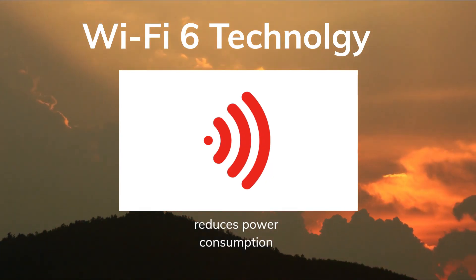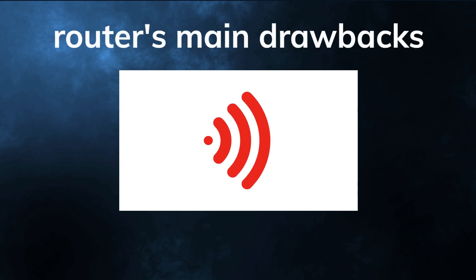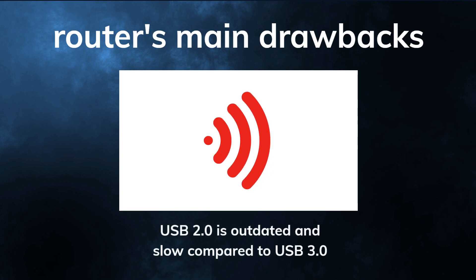The router's main drawbacks are its lack of advanced features and its USB 2.0 port. The router does not have features like VPN support, QoS, or mesh compatibility, which some users may want for more customization and flexibility. The USB 2.0 port is also outdated and slow compared to USB 3.0 ports that are available on some other routers.